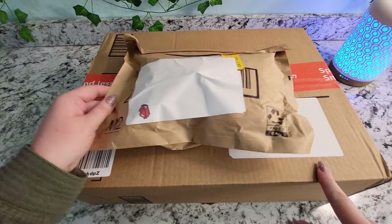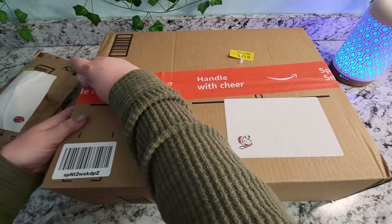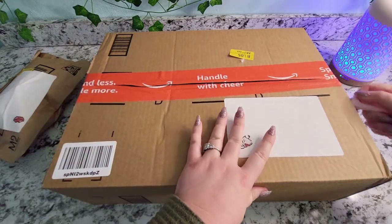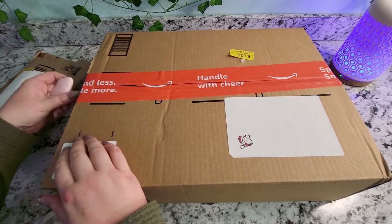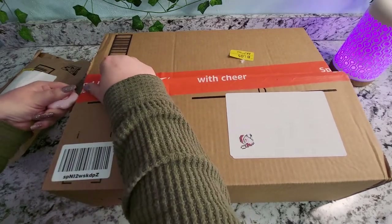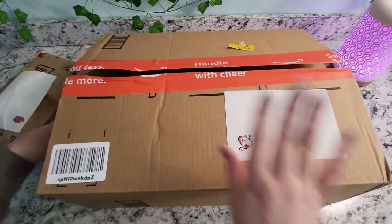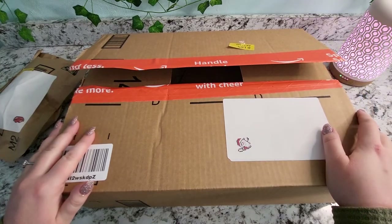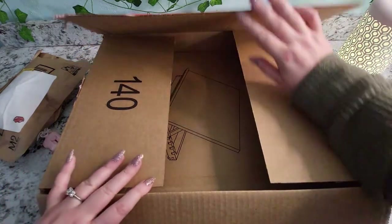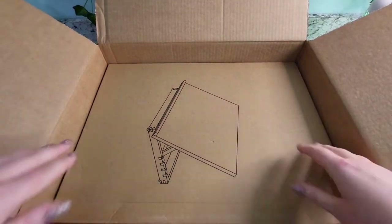I'm going to start with this big one because this is actually the least exciting of the things I bought. This is more of a tool item rather than a diamond painting kit. It is freezing here — about 20 degrees out — so wherever you are in the world, if you're somewhere cold I hope you're staying warm, and if you're somewhere warm I'm very jealous.